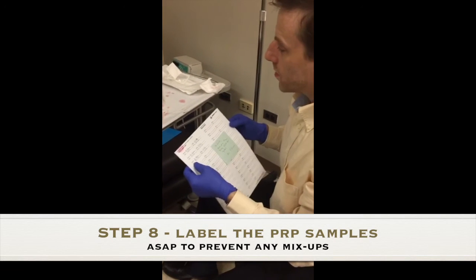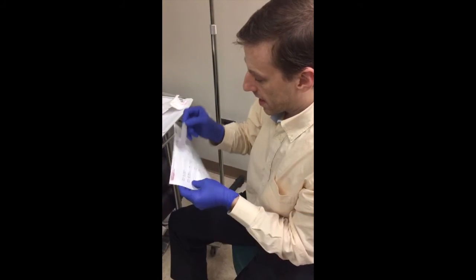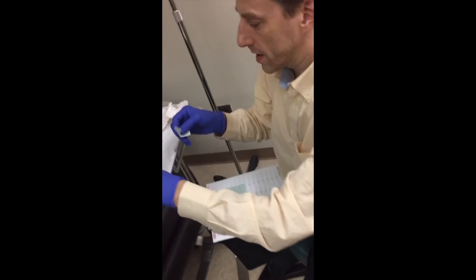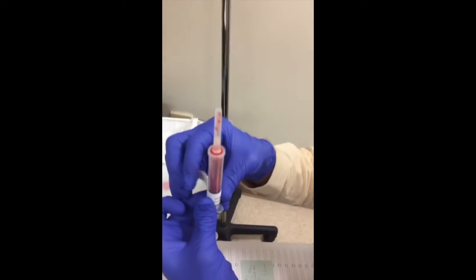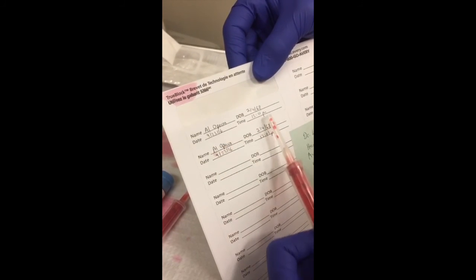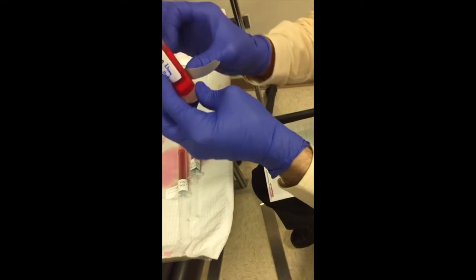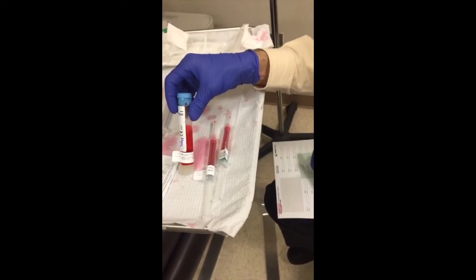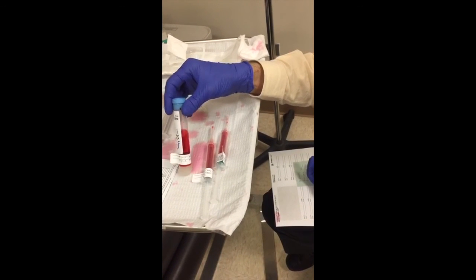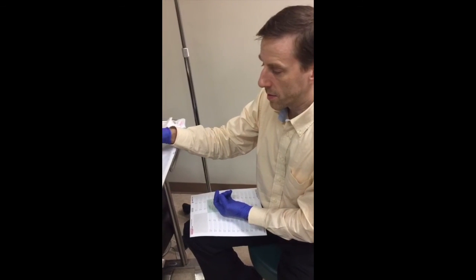Once your samples are ready, label each syringe with a sticker including the patient name — in this case 'Al Opisha' — date of birth, today's date, and the time. As a point of safety, I would not do two patients at once, because there's too high a risk of mixing up test tubes in the centrifuge. Do them in series so there's no chance of mixing up one person's blood with another's.